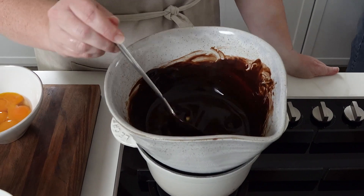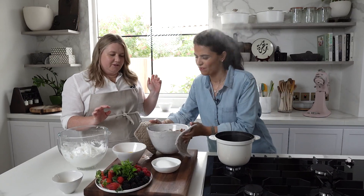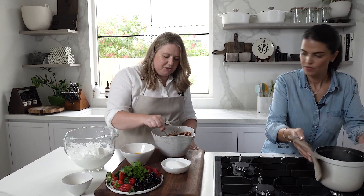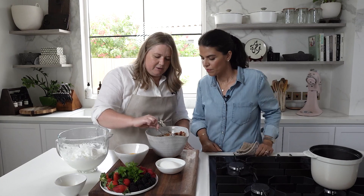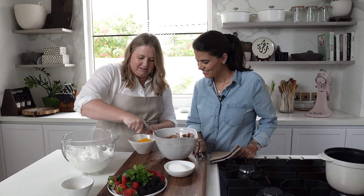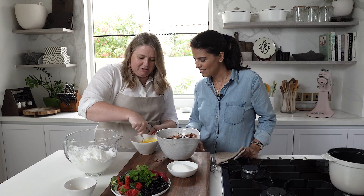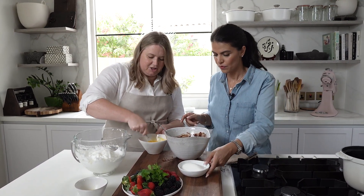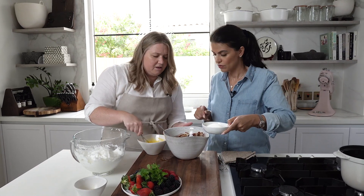The chocolate looks nice and silky smooth. We need to let it cool a bit, otherwise you'll cook your egg yolks. Then we whisk the egg yolks and add the sugar first - I'm going to add it directly into the chocolate.